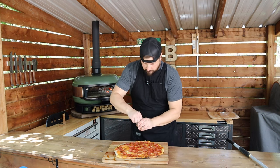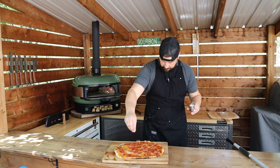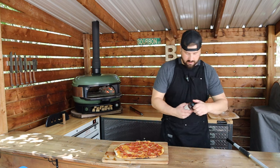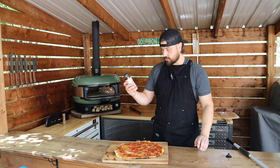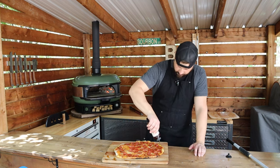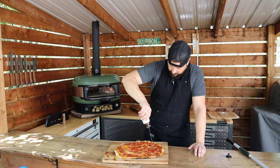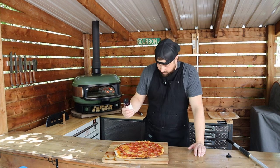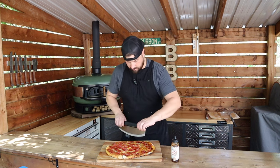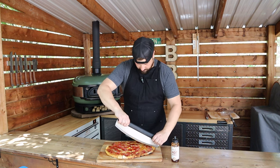Just going to grab a little more of our herbs here, give it a light little sprinkle over top. And while we're nice and hot, we're going to add a nice little touch of Mike's hot honey here. If you haven't tried hot honey out, I'd definitely suggest it. It goes amazing on a nice pepperoni pizza like this. Just going to give her a nice little drizzle, not a ton, just a little something from the hot honey here. Super good. I'm ready to grab a slice, so let's cut her up. Put some nice crispy crust on there as you can hear.